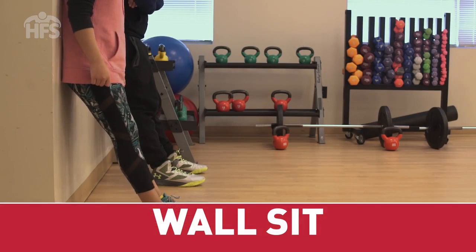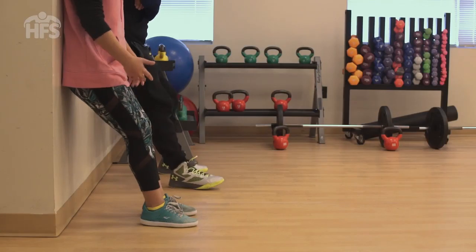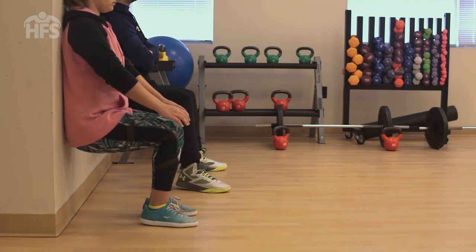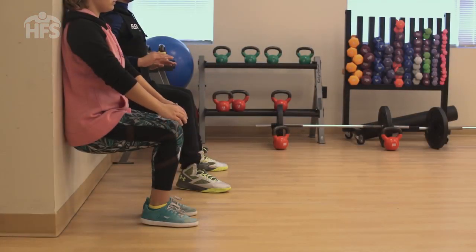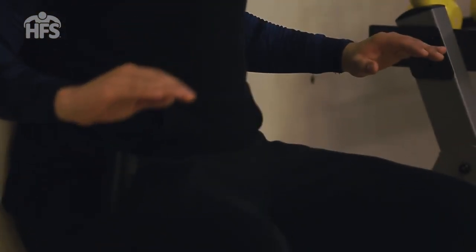Wall sit. Start with your back against a wall with your feet shoulder-width and two feet from the wall. Slowly slide your back down the wall until your thighs are parallel to the ground. Adjust your feet if needed so that your knees are directly above your ankles. Keep your back flat against the wall. Hold the position for 20 to 60 seconds. Rest for 30 seconds and repeat the exercise three times. Increase your hold time by five seconds as you increase your strength. You may feel a burning sensation in the quads, but if you have pain in the knee or kneecap, stop the exercise. This exercise is an effective way to increase your child's isometric strength while developing their quads, glutes, and calves.